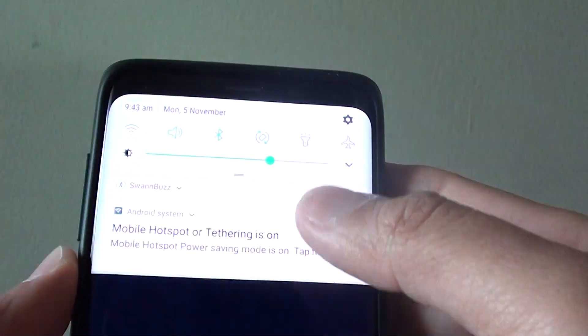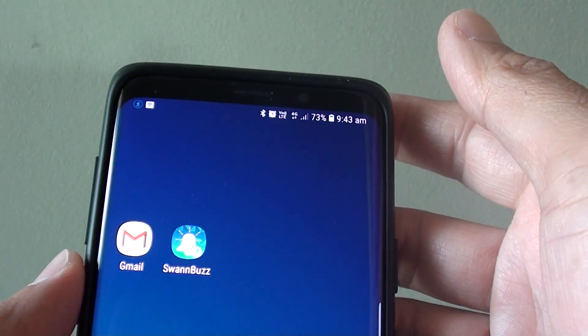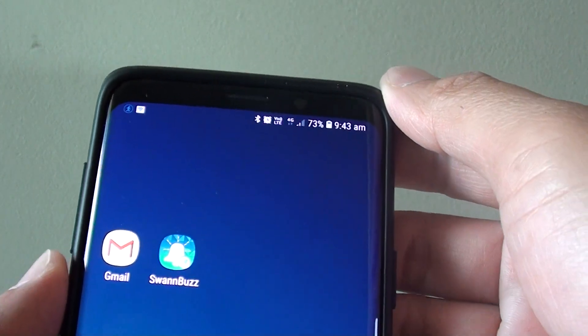How to set up mobile hotspot and share free internet on your Samsung Galaxy S9 or the S9 Plus.